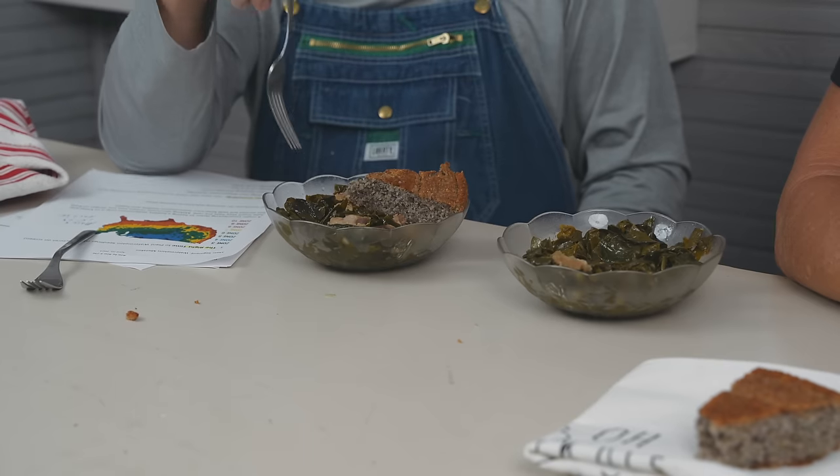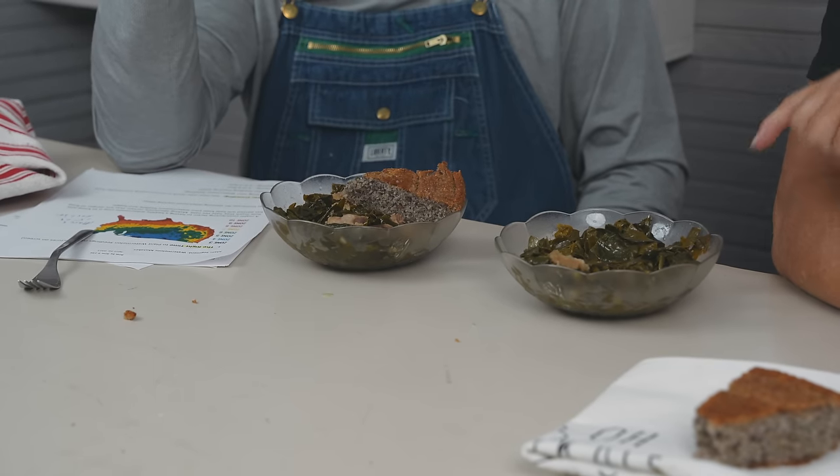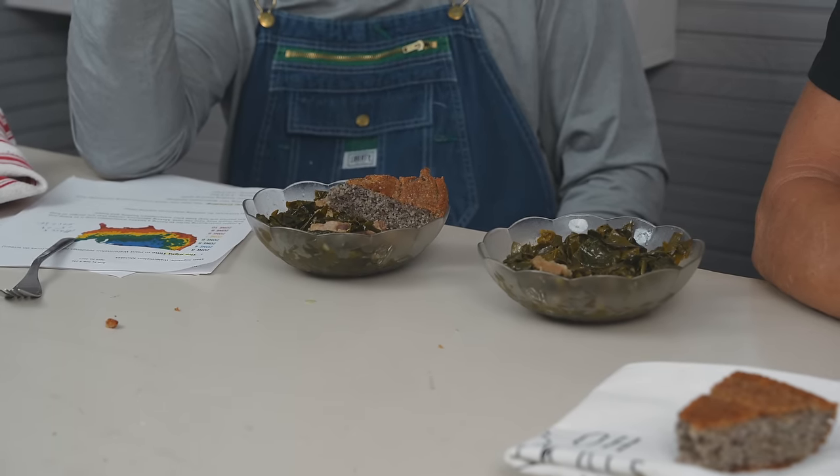Which one do you like best? They're both good — I would say this one. And which is which? That's the purple ones — Alabama blues. Alabama blues have a little stronger flavor than the cabbage collards. Cabbage collards are a little milder. I really like these when I just wilted them down a little and they had a little crunch to them, but to be fair, I cooked them all down the same.